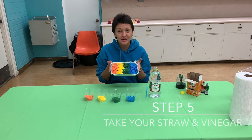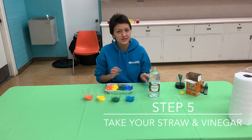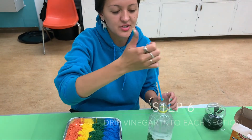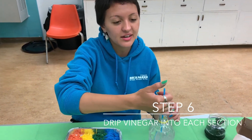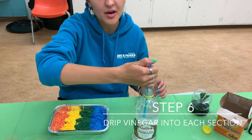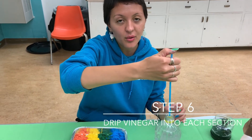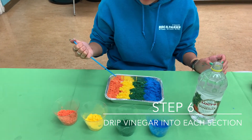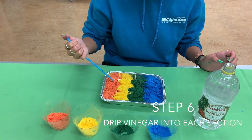Now that I've arranged all of my baking soda colors, I'm going to take a straw and my vinegar. You're going to take your straw and stick it in the vinegar, hold your thumb over the top of the straw so that it holds the vinegar in your straw, and then just gently put it on and watch it fizz.